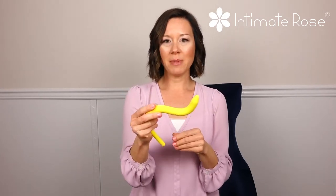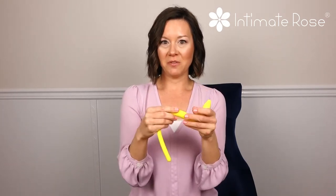For those that respond well to warm therapy, this wand can be placed under warm running tap water for about one to three minutes to help it retain that warmth, to use for relieving tender points with warm therapy.